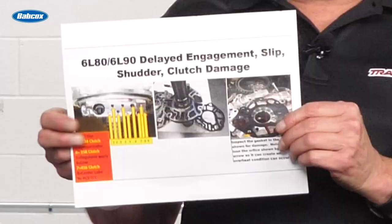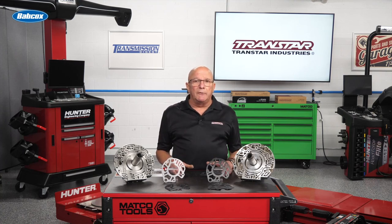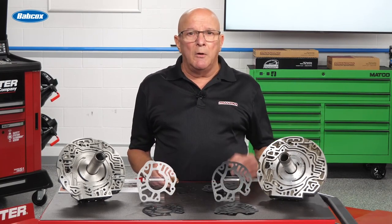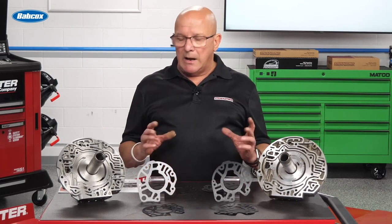If this gasket goes bad, it can have delayed engagement, slips, shutters, just clutch damage — anything. So you get one of these with some miles on it, you tear it apart and it looks like your normal burned up transmission. You go ahead and do it, put it back together, get it in the car and you start having issues. What are those issues from? Again, that diagnosing comes in, but one of them could be because you didn't change the pump stator gasket.